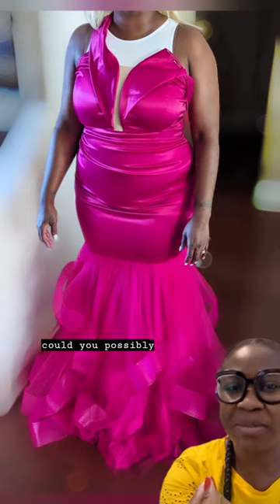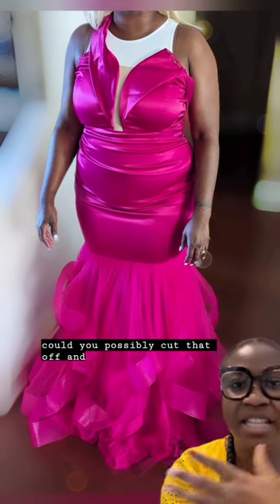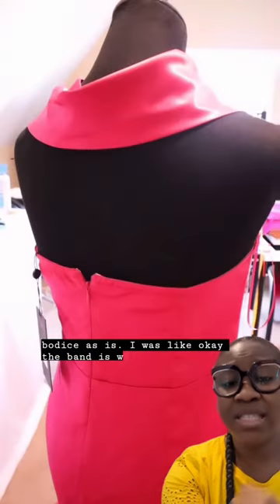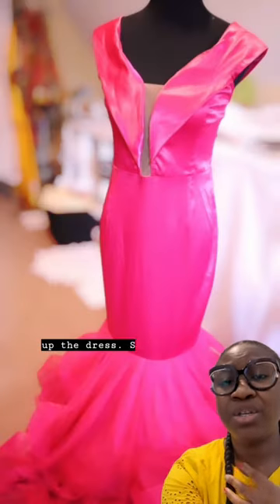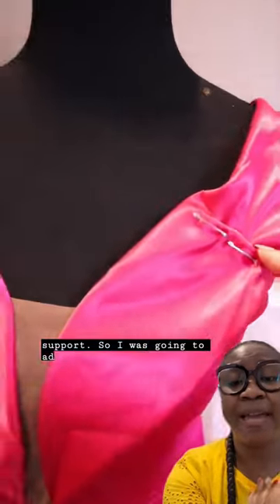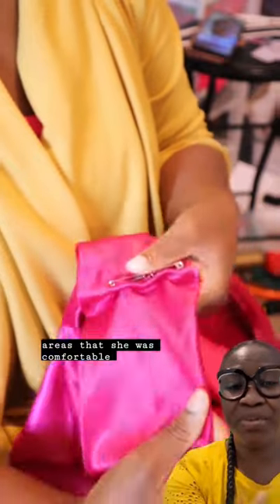She asked if I could just cut that off and leave the bodice as is. I explained that the band is what's holding up the dress, so once I cut that, we'd need some kind of support. So I was going to add boning once I cut off the areas she was comfortable with.